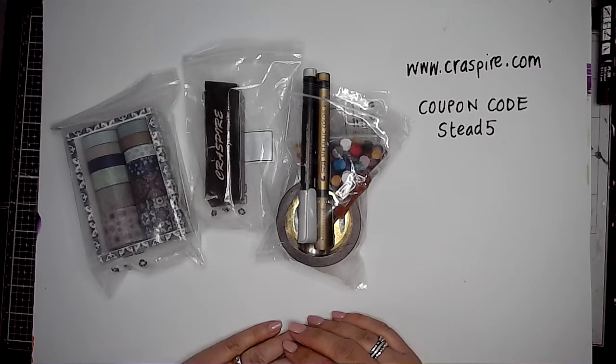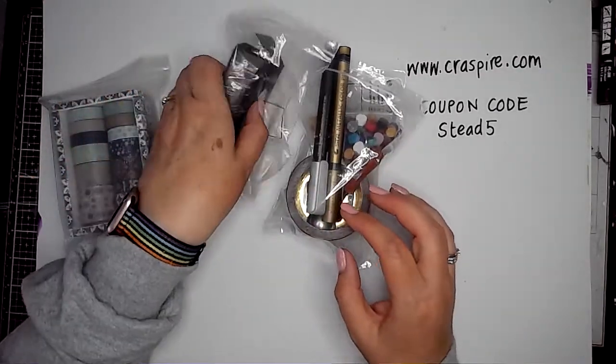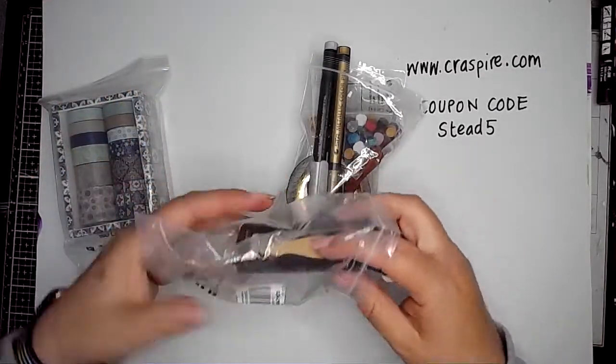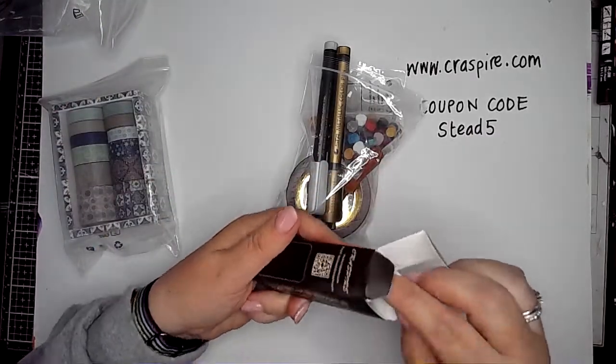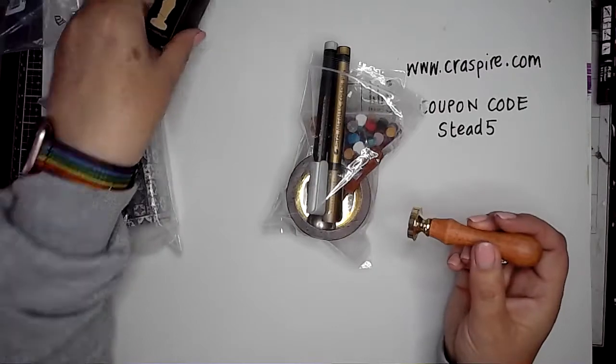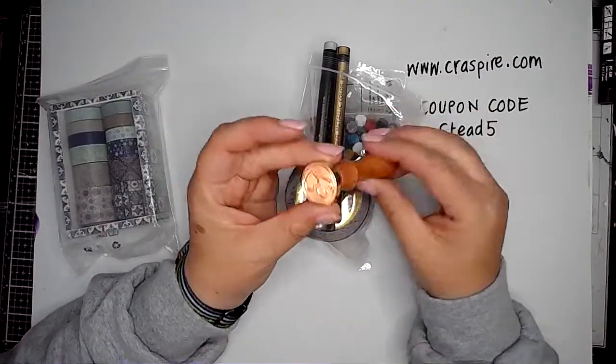Hi everybody, it's Claire back with another journaling video. Only today I'm not journaling — I am unboxing my order that came from craftspire.com. On a more exciting note, I also have a coupon code to share with you: it's Stead5, and if you use that code it gives you five dollars off when you spend forty dollars or over.